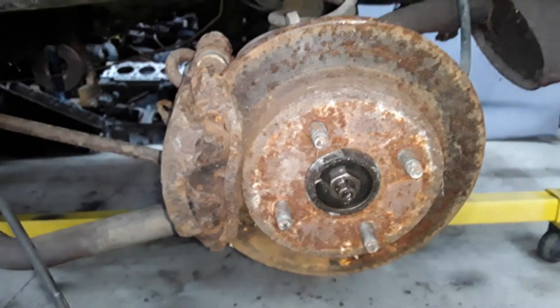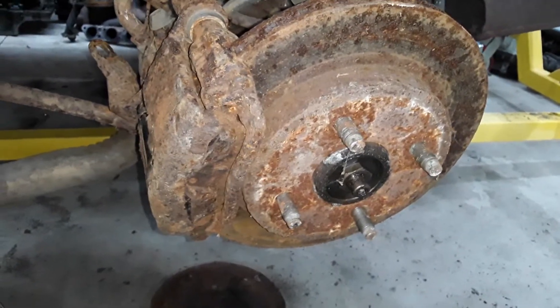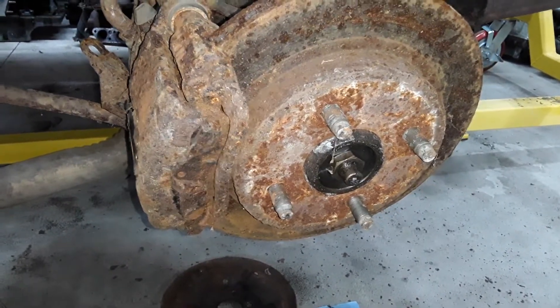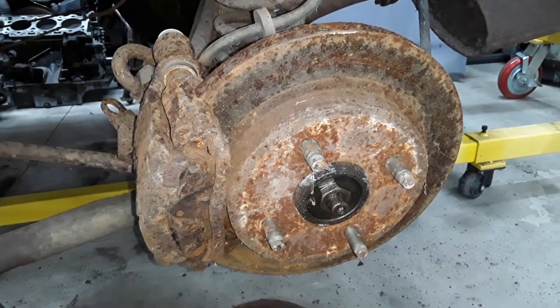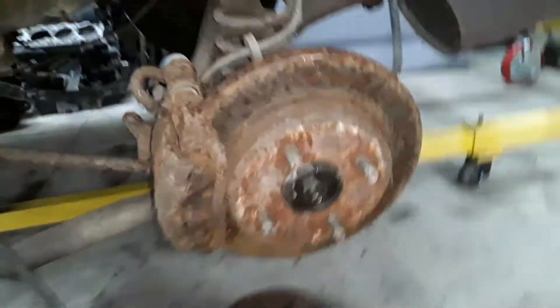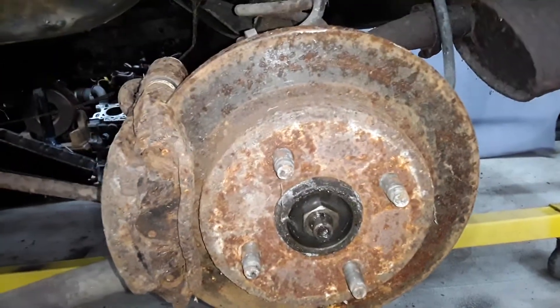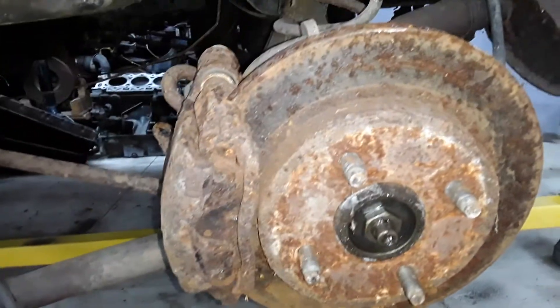Good news! This is the rear disc brake setup from a Ford Contour, Mercury Mystique, or Mercury Cougar — the Cougar from 1999 to 2002, and the Contours and Mystiques from 1995 to 2000. And as you can see, this is not any of those cars. This is, in fact, my 1982 Ford EXP convertible. And yes, believe it or not, the rear disc and caliper from a Contour, Mystique, or Cougar slips in just fine.